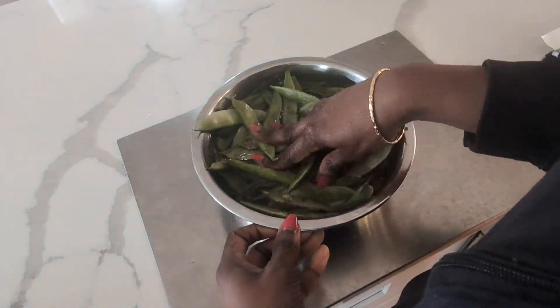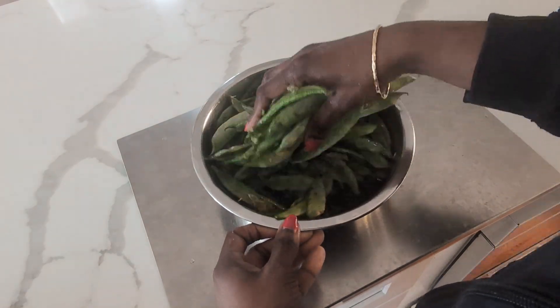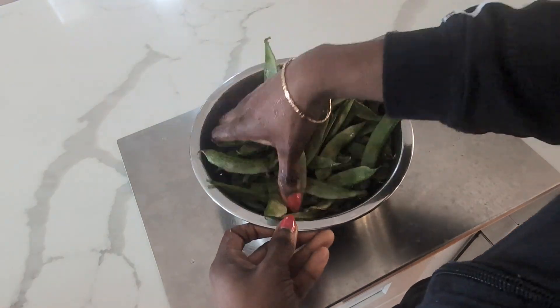Let's wash it properly. Wash it properly. If we cut this in the corners...